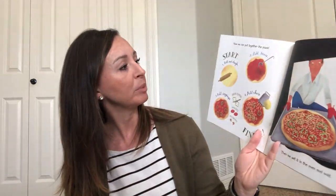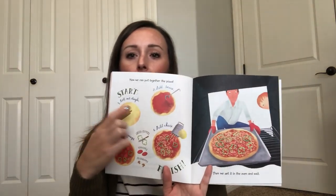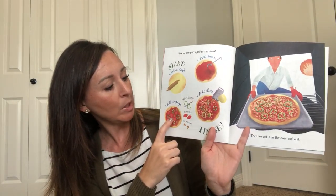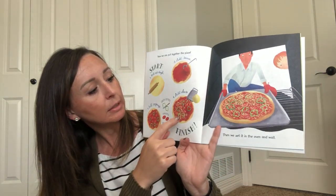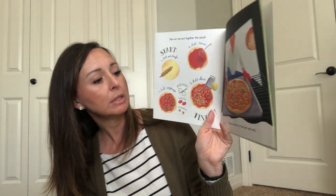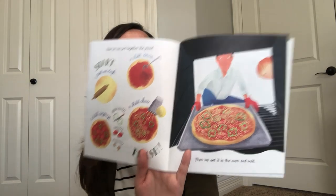Now we can put together the pizza. To start, we roll out the dough. Then we add the sauce. Now we add the toppings — green peppers, tomatoes, and mushrooms. And then we add the cheese. And we're finished. Then we set it in the oven and wait. That looks delicious.